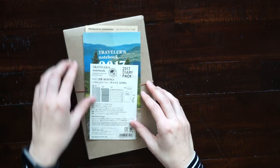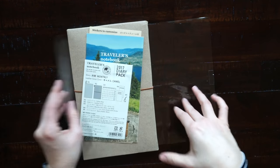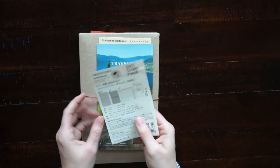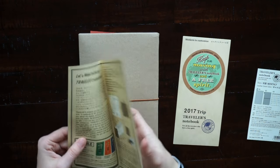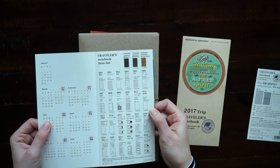I think it was about $50, which is a great deal considering that sometimes the notebook by itself can be over $50. It comes with the same stuff that you would normally get, except that it comes with the diary guide because there's a monthly calendar inside the notebook.